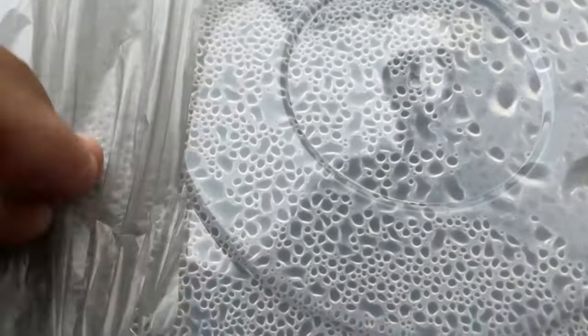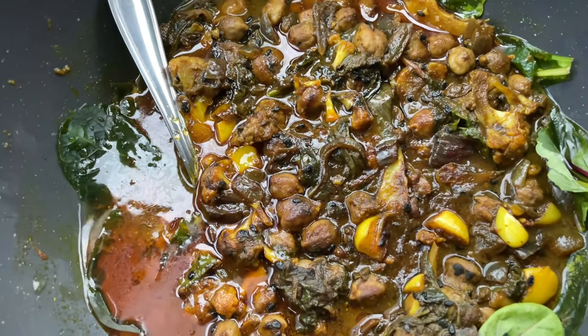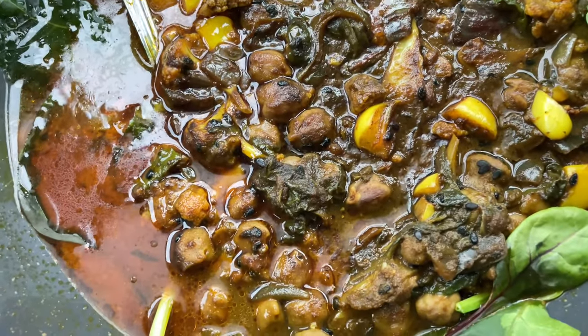By the time that occurred — which was about four hours later — everything just came together in terms of the texture, the taste, and also the softness of the different ingredients.